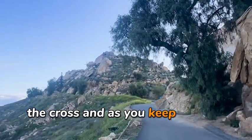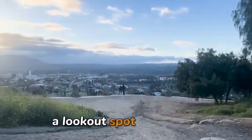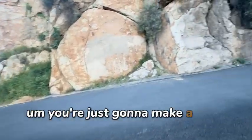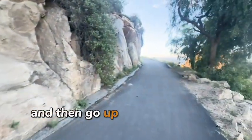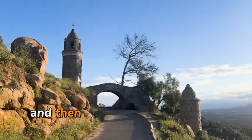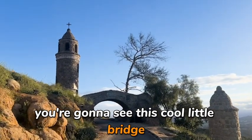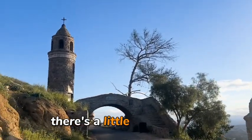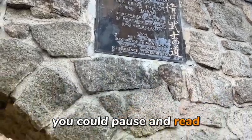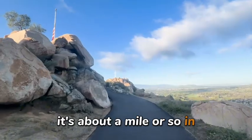As you keep walking, there will also be a little lookout spot right there. Then you're going to come to this junction — you just make a little U-turn right here and go up the trail. Right before you get up to the top, you're going to see this cool little bridge that was made a long time ago. There's a little plaque on it that says it was made in 1934. That's when you know you're pretty much at the top — it's about a mile or so in.